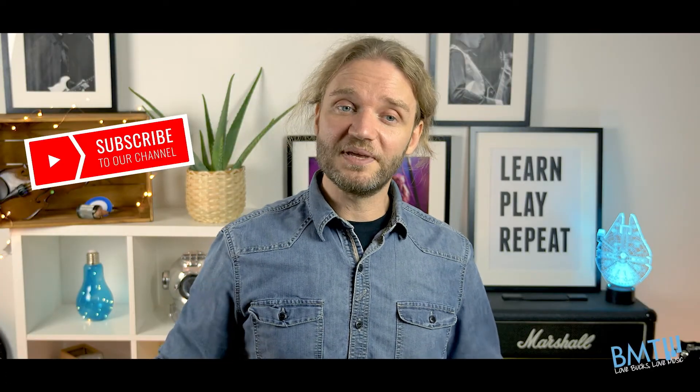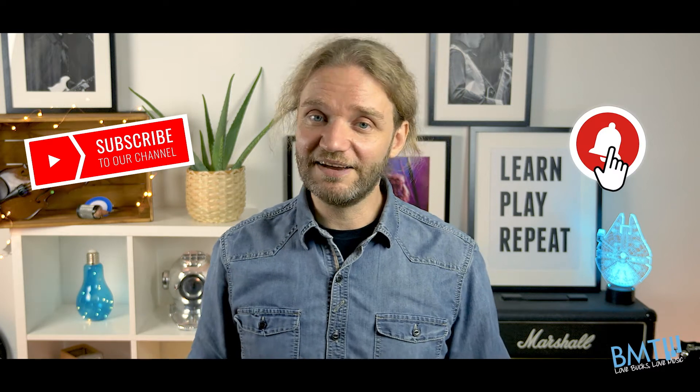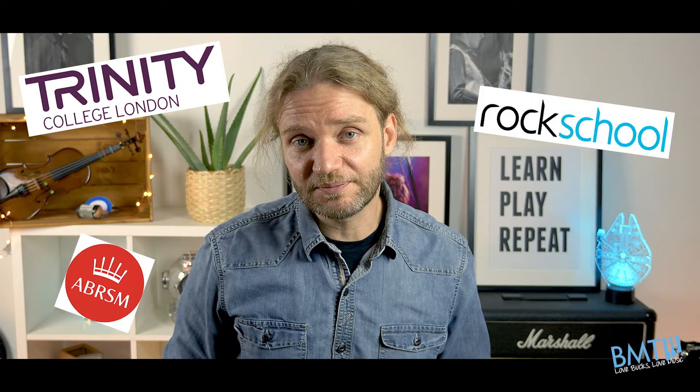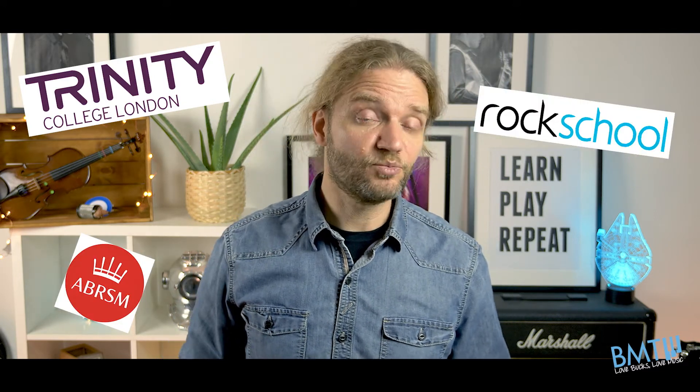If you enjoyed this video, don't forget to click the subscribe button below and hit that bell to get notified every single time we post a new video. To help you practice for your next Trinity, ABRSM or Rock School exam, check out the rest of our channel and watch more great pieces.